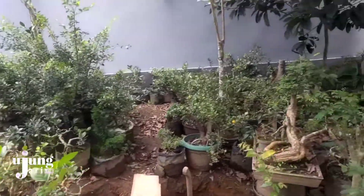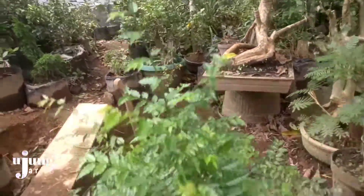Assalamualaikum warahmatullahi wabarakatuh. Ya teman-teman, kali ini kita akan melihat bakalan bonsai kibesi ya. Yang ternyata bakalan bonsai kibesi ini sangat mudah dibudidaya dari stek batang.